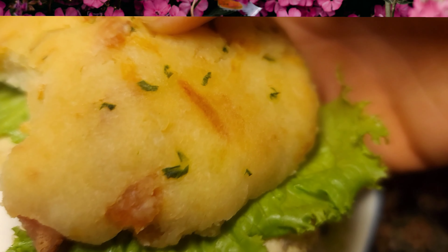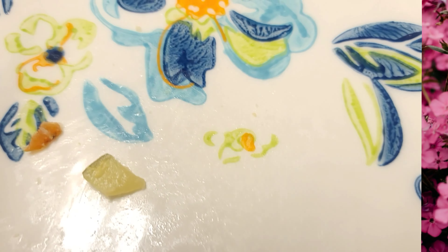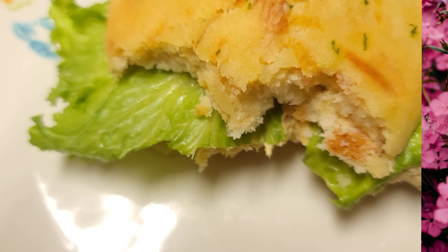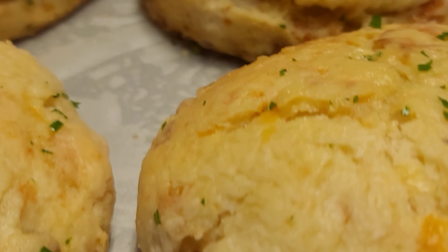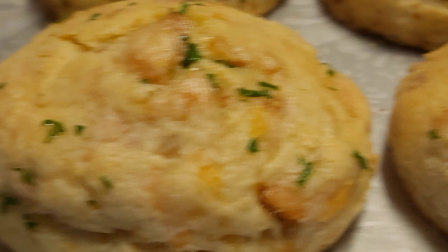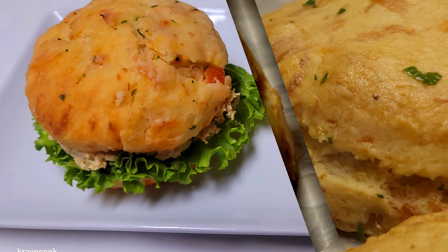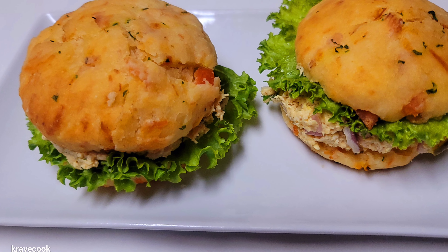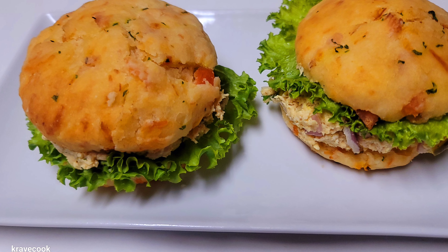It was like nothing I've ever tasted in terms of biscuits, so I do hope you guys try this one. If you're new to my channel, please do not forget to subscribe. I took this for lunch the next day and added some chicken salad — oh my gosh, just out of this world.